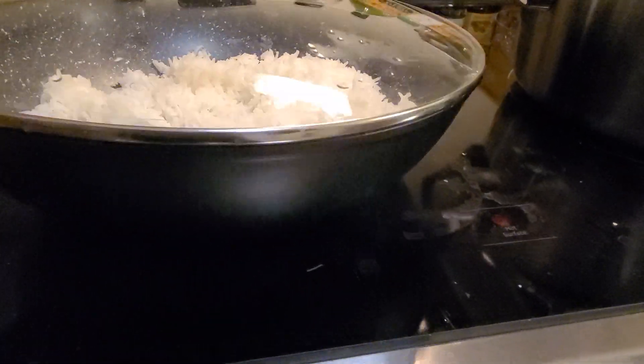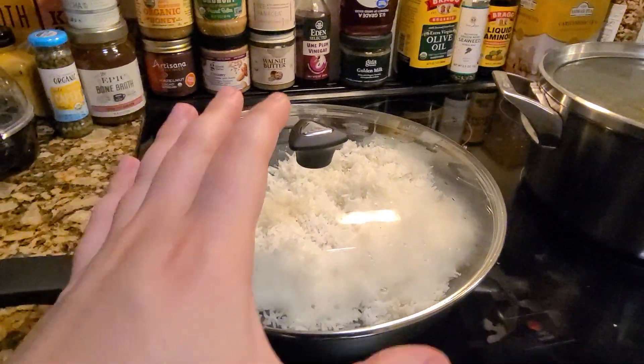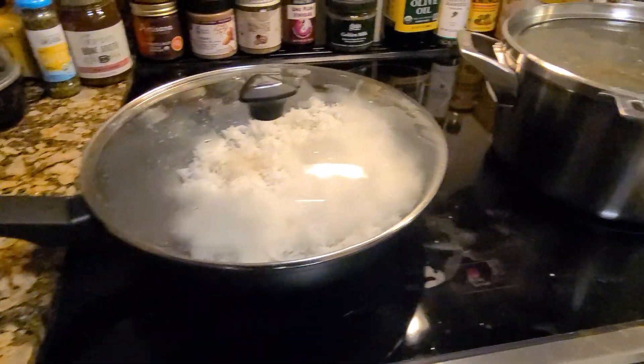I'll lift it up here without dropping it real quick. You can also see a very unique and evenly distributed area to cook your food with heat, so it's not just one portion being heated — it's the whole bottom portion of it. Absolutely amazing.